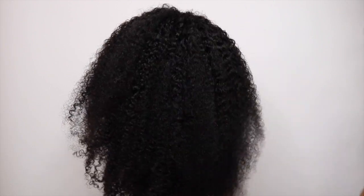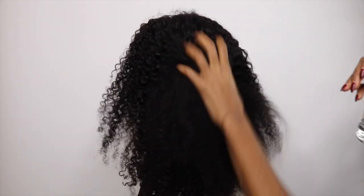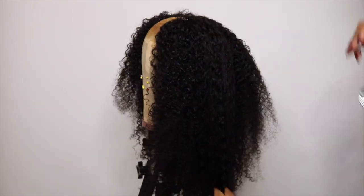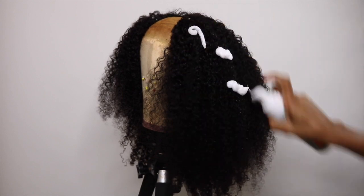For this styling process, I'm only gonna be using water and mousse to style this wig. It doesn't need anything more because it's super curly already.